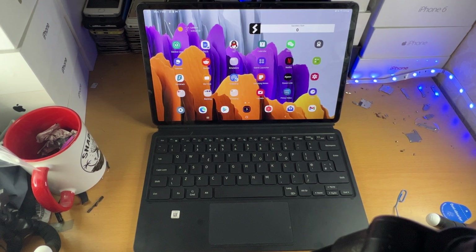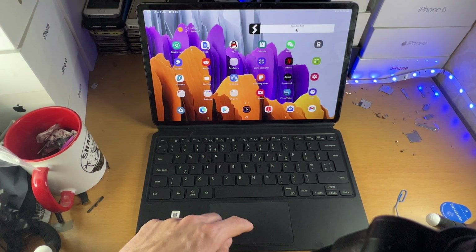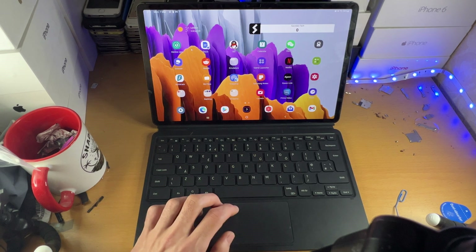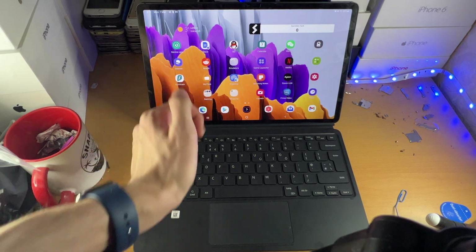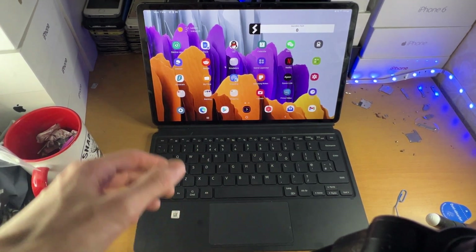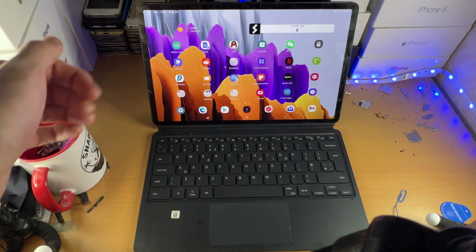Now let's talk about swipes. You have one finger swipe, two finger swipe, and three finger swipe. If you do a one finger swipe, that's going to move the cursor on the screen. If you do a two finger swipe, that counts as you actually touching the screen.